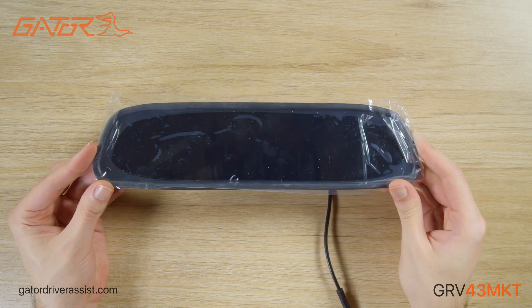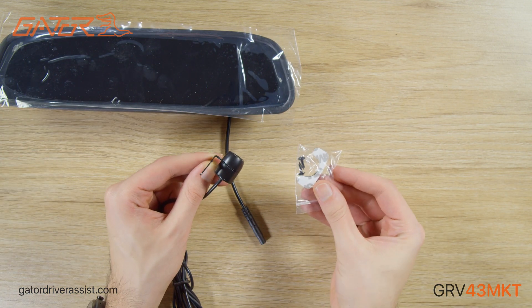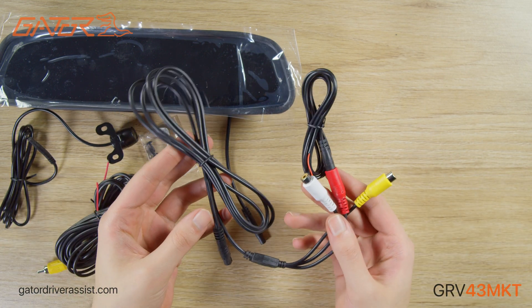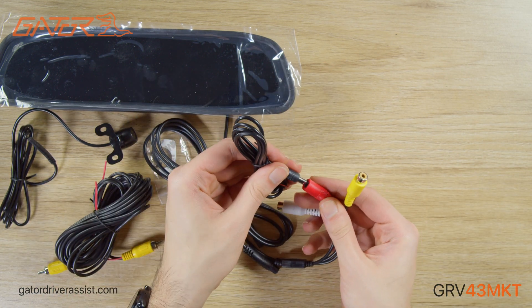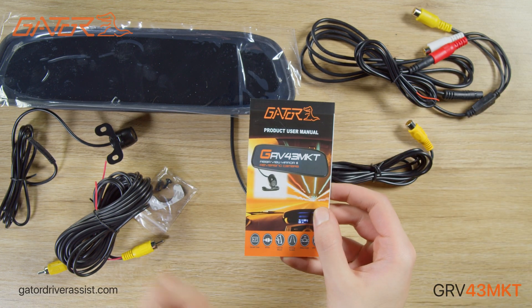First thing inside the box is the 4.3 inch mirror display, the standard camera with adhesive and mounting screws, a 6 meter RCA cable, the camera harness, monitor harness, and the product manual.